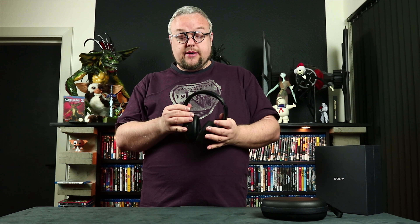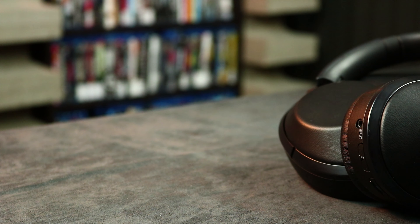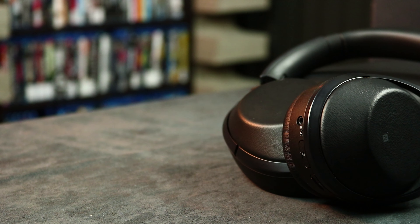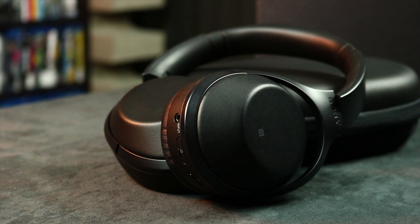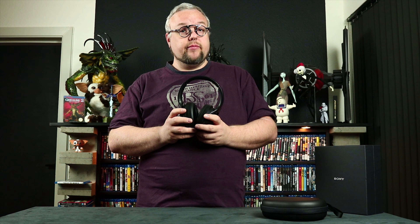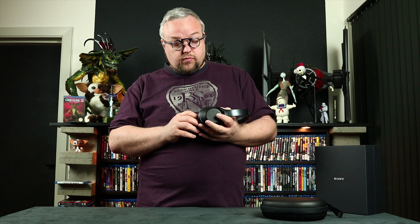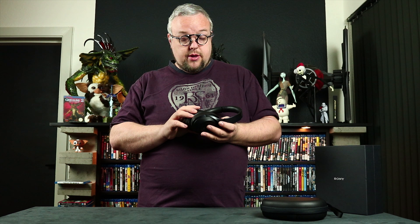Regarding sound quality, I would say it is crisp and clear — you can hear many details in the music. But it is not like a 'wow, best I've ever heard' experience. It is good, really good, but not the best I have heard. Keep in mind this headset is meant for noise cancelling, so that's the main reason to buy it — to remove the noise around you.